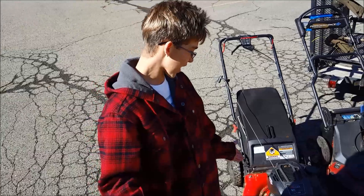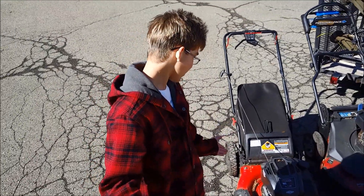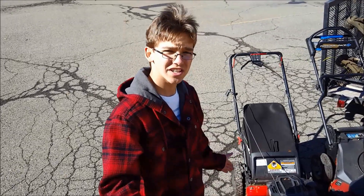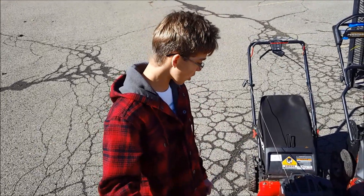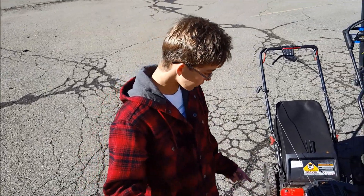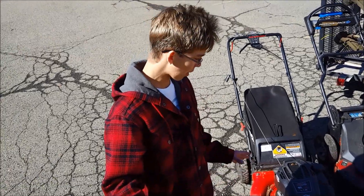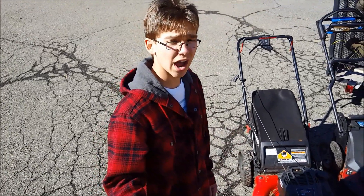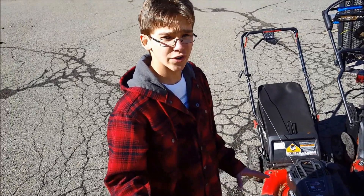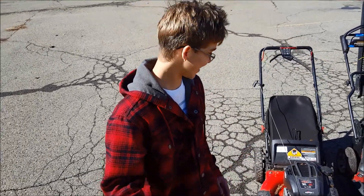First we have my Snapper push mower, 21 inch, with a 763cc engine. It's an excellent little push mower — I got it on sale for $150, it's self-propelled, and I've used it for about four years now. It's been a great investment. I might be selling it to get a Honda in the future, but not this year.